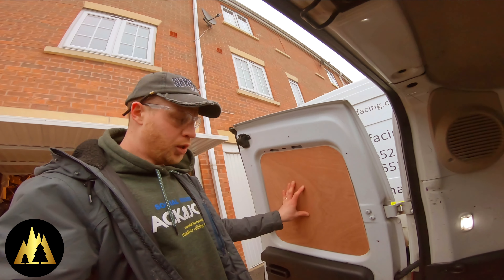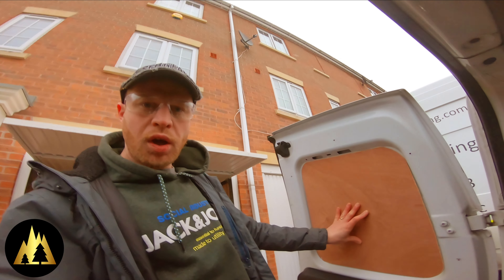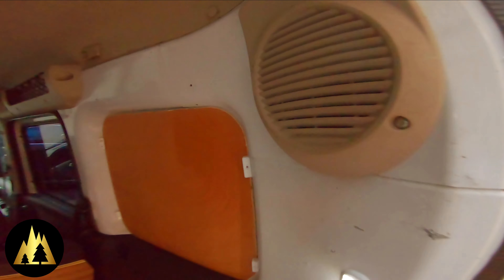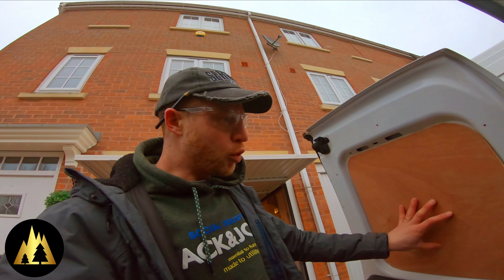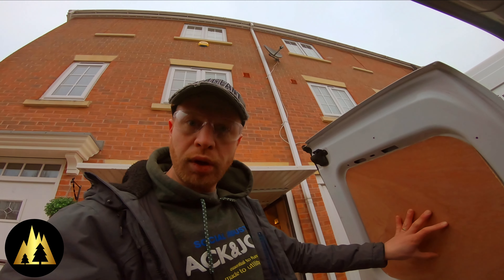There's the first door panel done, cut round — it's a nice fit. I'm going to do the same as I did with the side panels and use these plastic blocks just to sandwich it in. But before I do that, I'm going to draw around this one and cut another one for the other door.